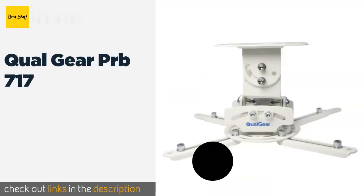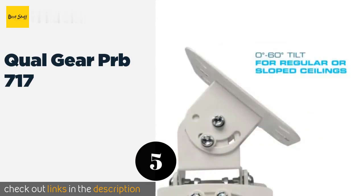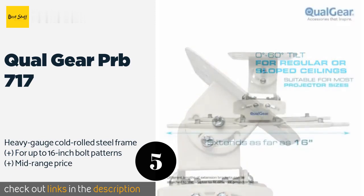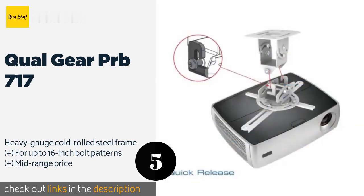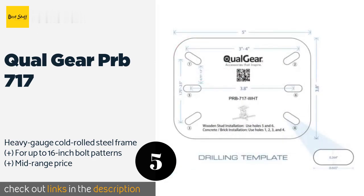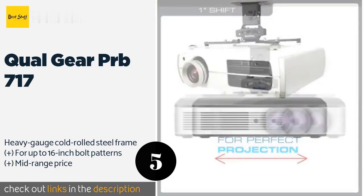The next product is the Qualgear PRB-717. The extremely durable Qualgear PRB-717 features a quick-release mechanism for easily detaching the mount from the fixed base plate. This model is notable because its 60-degree tilt, 20-degree roll, and 30-degree pitch give it more directional versatility than most. The price is around $26. Check out the product link in the YouTube description below.